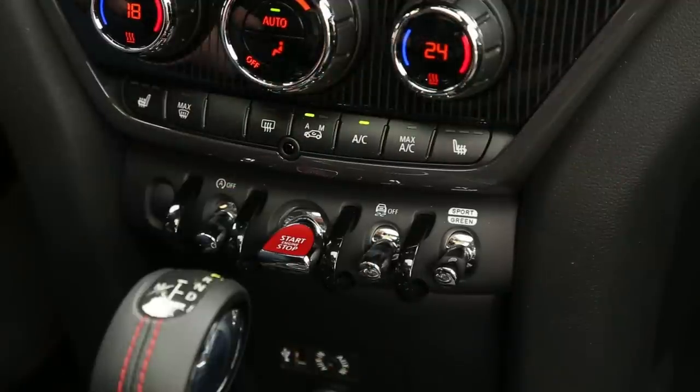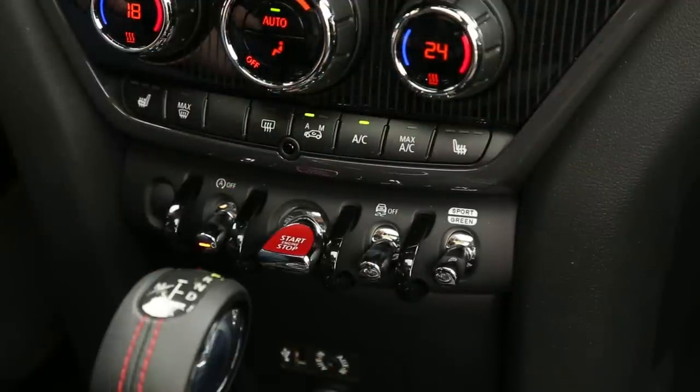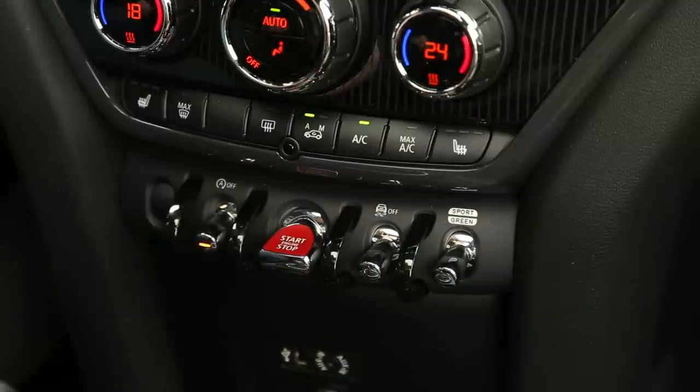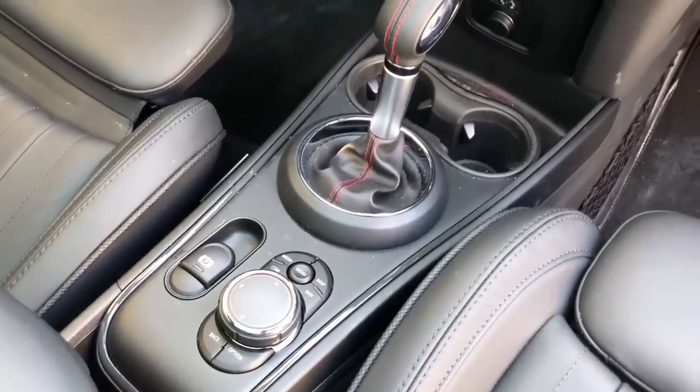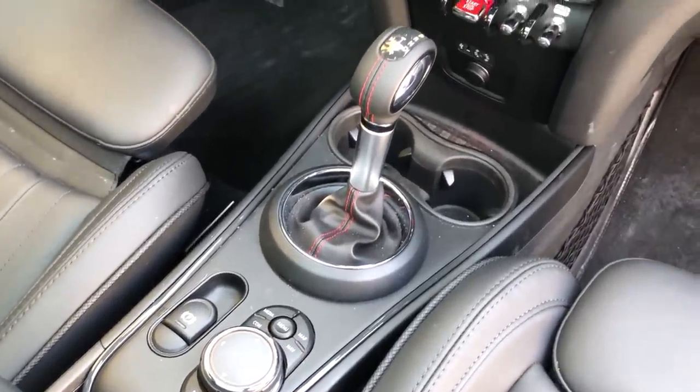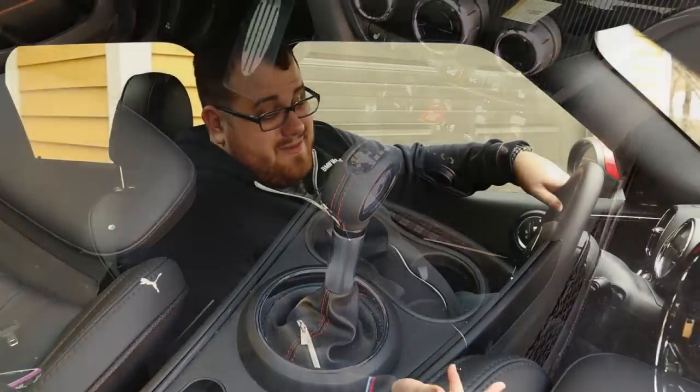We had the start/stop button and your sport mode down here — we'll talk about that more on the test drive portion. The start/stop button is certainly form over function, but it's got a good click to it when you push it. It does feel like you're starting up the engine of a jet fighter. Other than that, the interior is really straightforward.